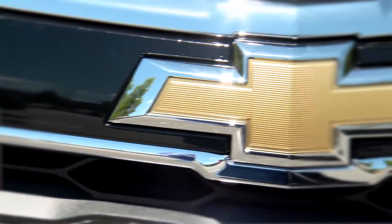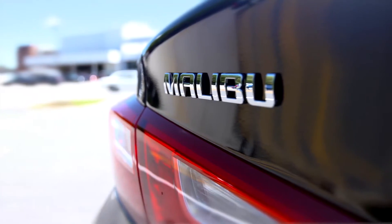Take a fresh look at Chevy. Jenny, I did. I can't stop looking at the new Chevy Malibu. It's shattering expectations.